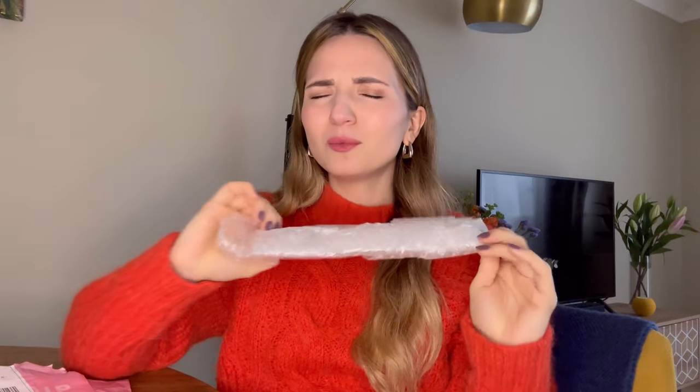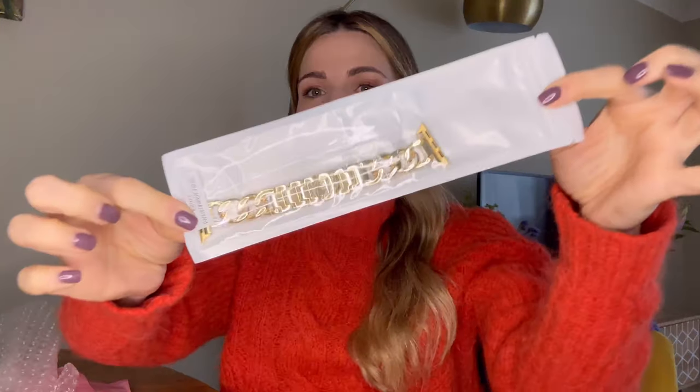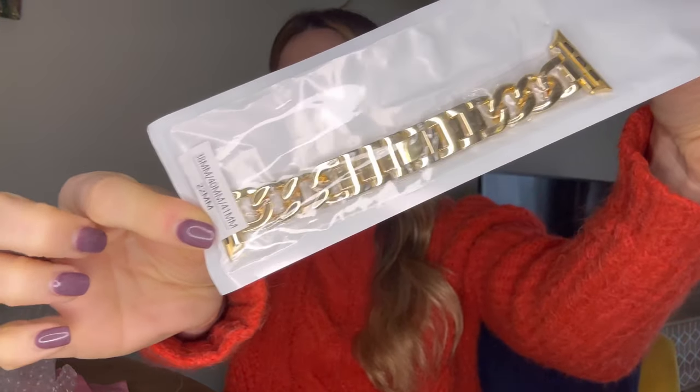To be honest, I expected the packaging to be more fancy, but what do you expect when you're paying only 18 pounds? This is how it looks. It looks nice — I cannot see any scratches so far. Let's open it.